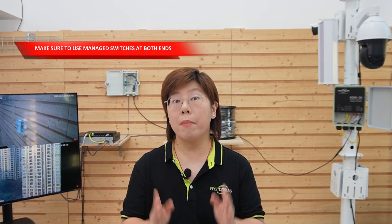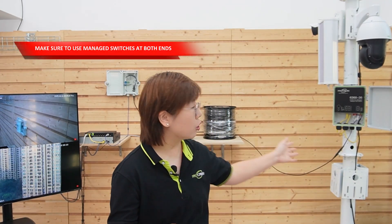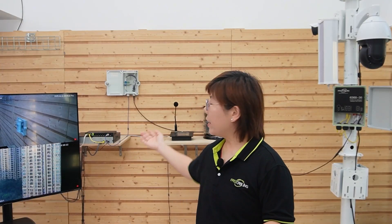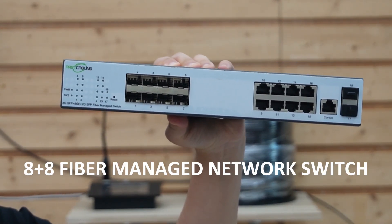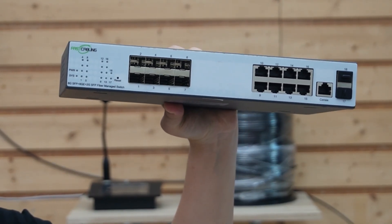But before you configure all this, make sure you use managed switches on both ends. This fiber switch isn't a managed one, so we recommend this one here — our 8 SFP plus 8 Ethernet port fiber managed switch, which you can place at your main office.